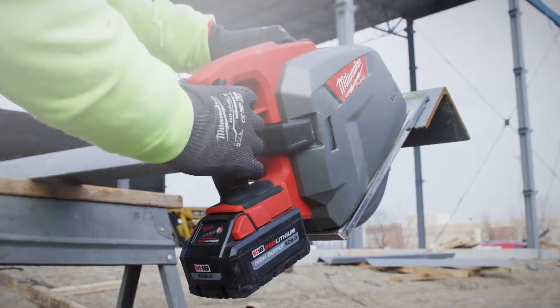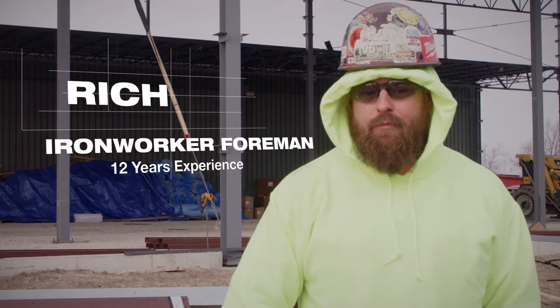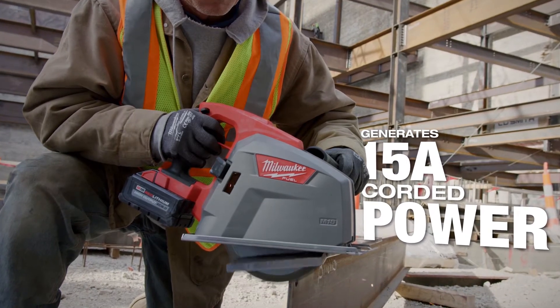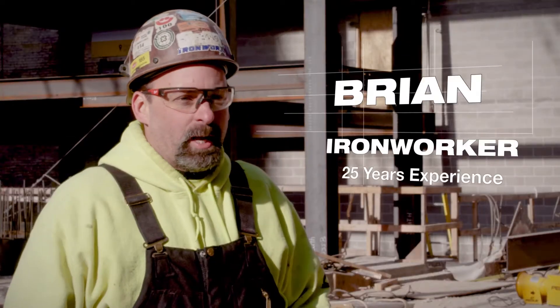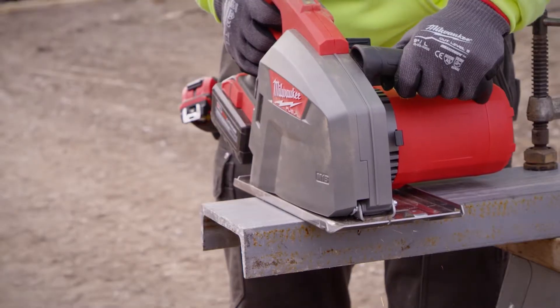The M18 metal circular saw impressed me the most because when I first got it, it was just a challenge of what it could cut, and I really have not run into anything on the job site that it won't cut through. The 8 inch circular saw is lightweight and the cut is really clean. No other cutting tool compares to it.